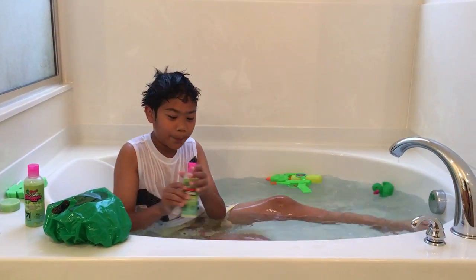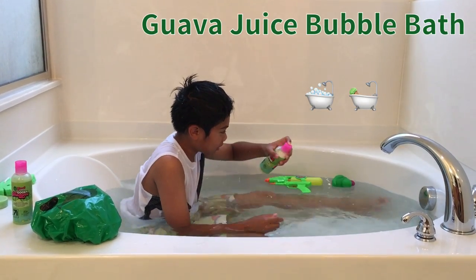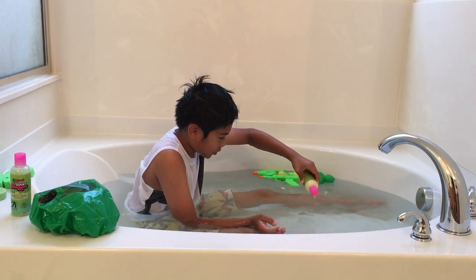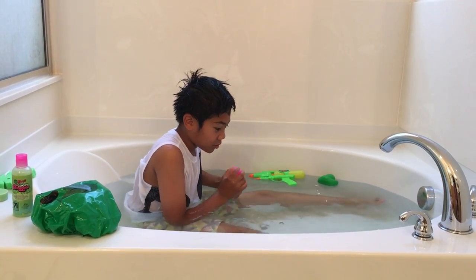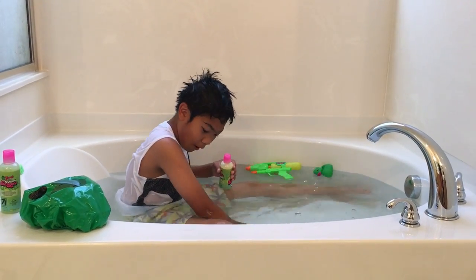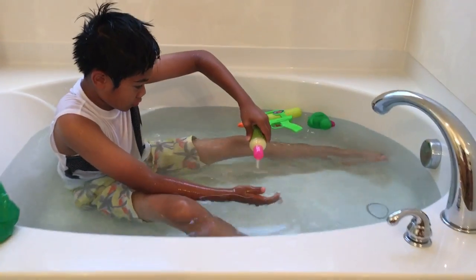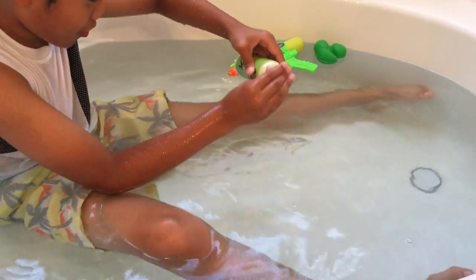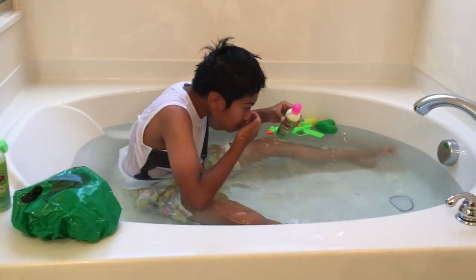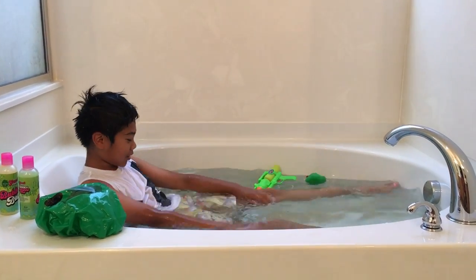Now we have the bubble bath — so this makes bubbles in your bath, I guess. Just take a tiny bit, and now we just mix it up. Whoa! You guys can see it — I'll just put one more drop. Oh, it looks like spaghetti! That's awesome. I smell like bubbles. I'll just mix this.